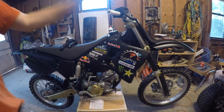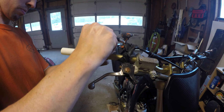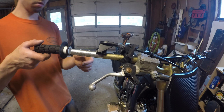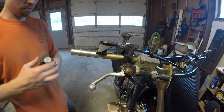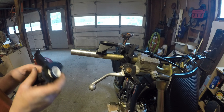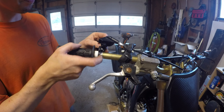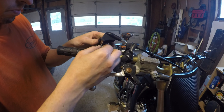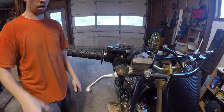So the next step is to take the throttle tube off. It's on the bike right now. There goes the tube. The plate goes on with the webbing on the outside of the bike. The cable end does not want to go in. I would say that operates freely.